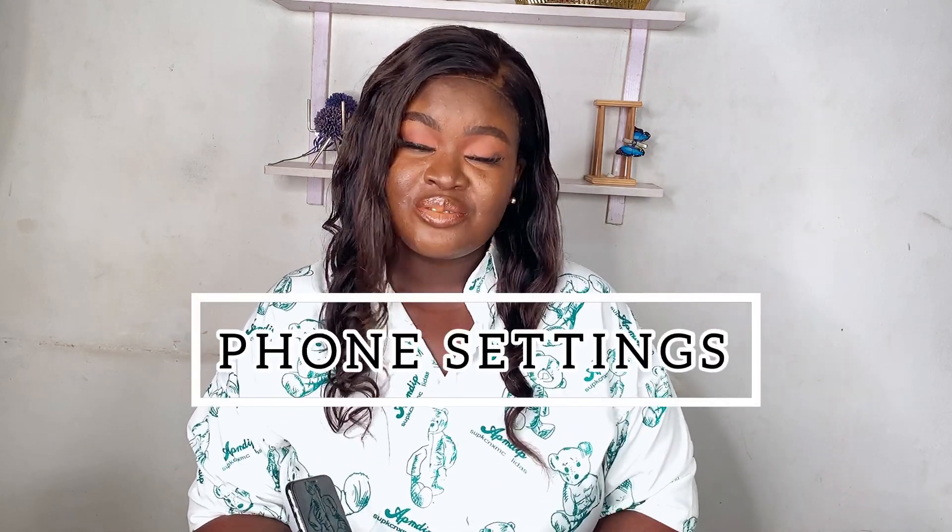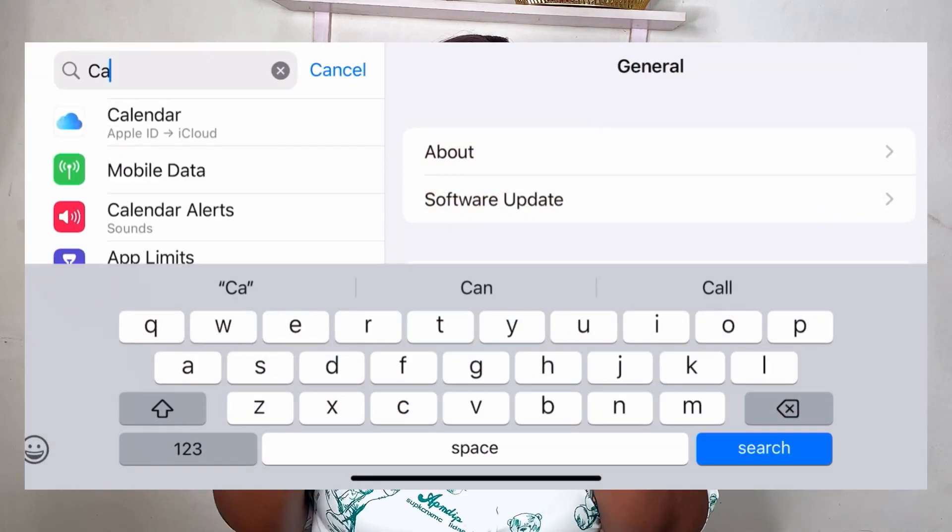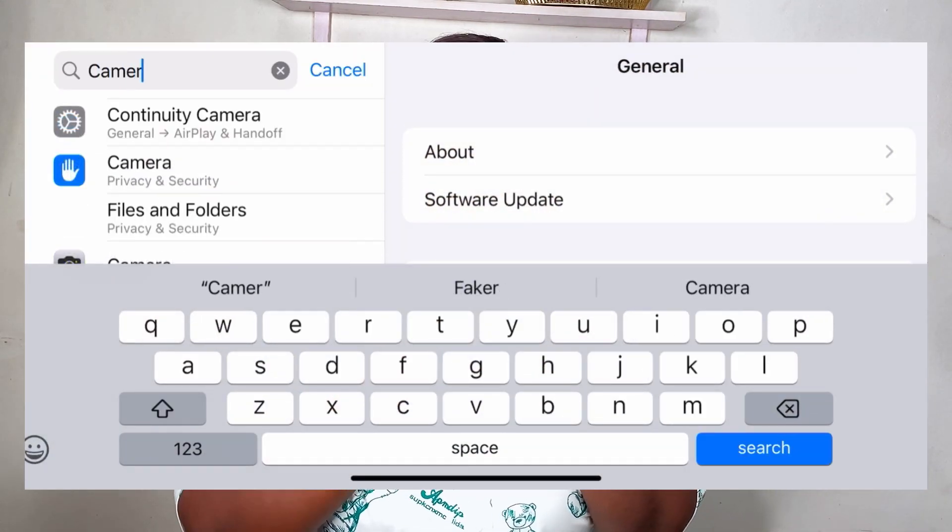So guys, first I want us to go to our phone settings. iPhones have various settings that can help or break your YouTube videos. Go to your settings, search for camera, then go to camera. I'm going to show you guys right here on the screen so it's very clear and you understand what I'm trying to say.